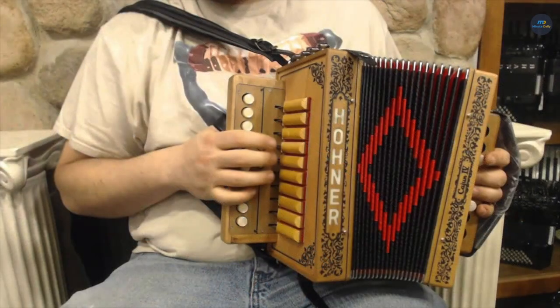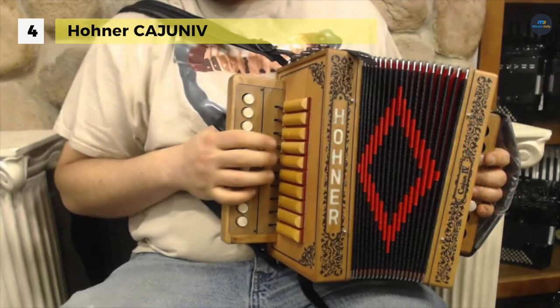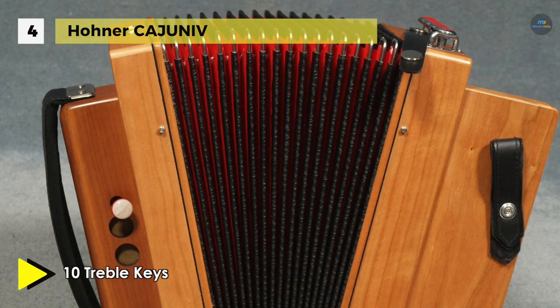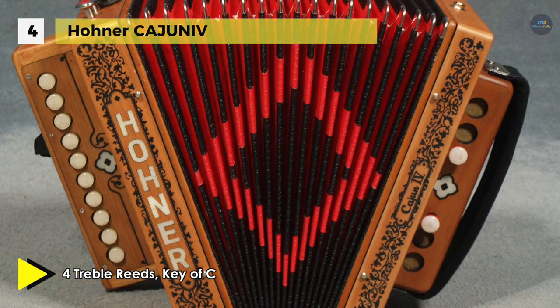The Hohner Cajun IV offers smooth action to give you better sound projection and response time. It has a wooden casing with mother-of-pearl inlay for a robust and sturdy feel and reliability. It's designed with four treble stops, an improved open key mechanism, and Cajun tuning perfect for Zydeco and Cajun style music.